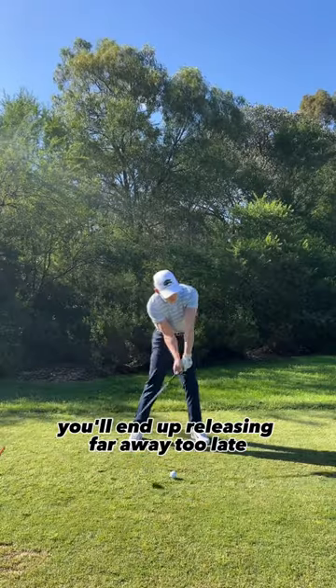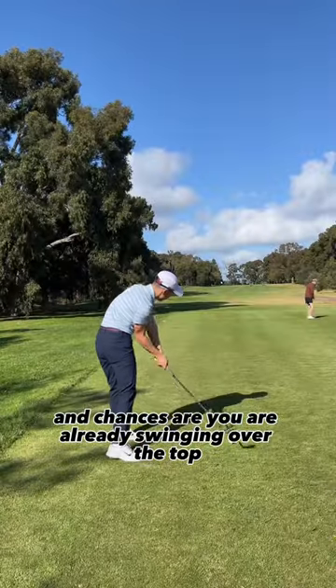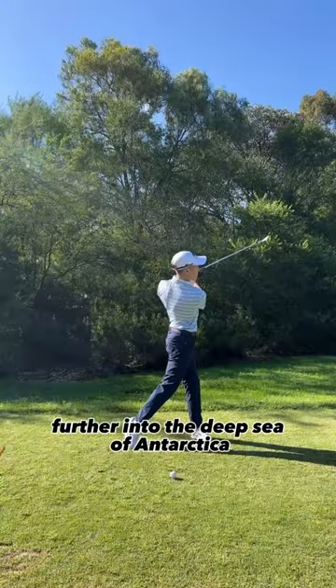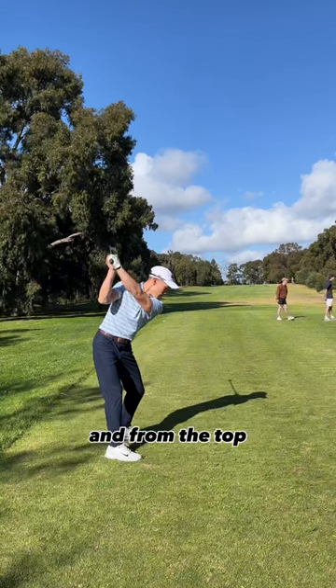If you're trying to drag the club, you'll end up releasing far too late and chances are you're already swinging over the top — this will just make your usual slice go further into the deep. So what you want to do is turn properly around your body and from the top, just throw the club while you're simply turning through the shot.